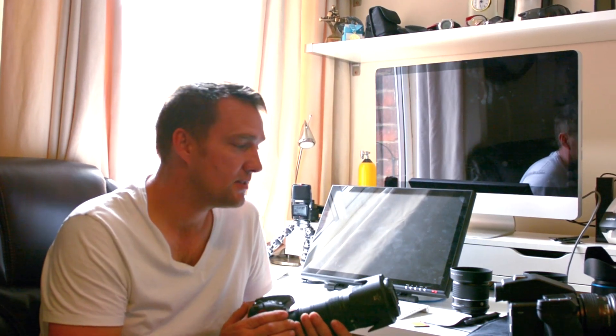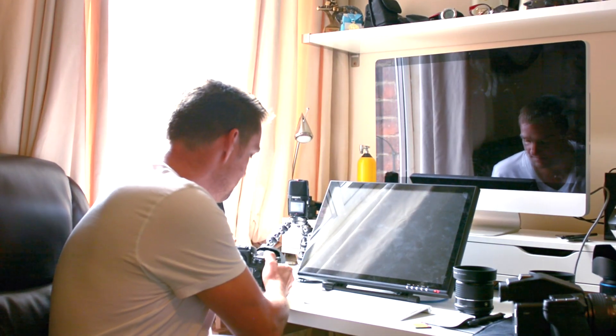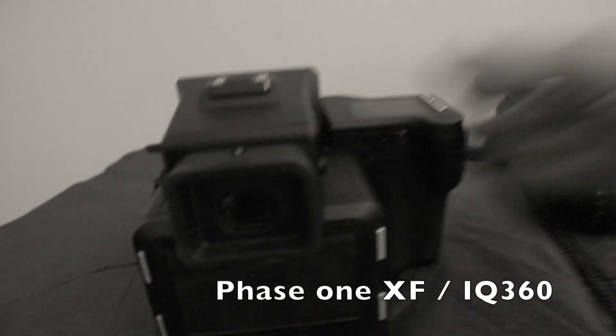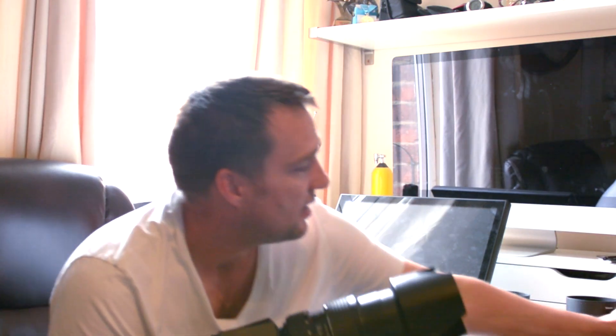Hello everybody, my name is Daniel Smith, I'm from smithfix.co.uk, and today I'm going to talk about these two cameras. This is my camera, what I normally use — the Nikon D800, an awesome camera with 36 million pixels. This one I've been lent from Phase One, one of the best medium format cameras you can buy, with the IQ360 back. I've got a 75 to 150 millimeter lens on there at the moment.